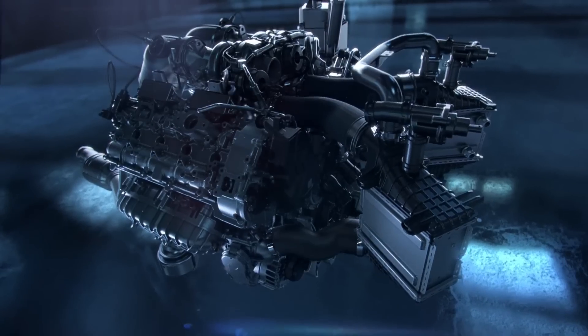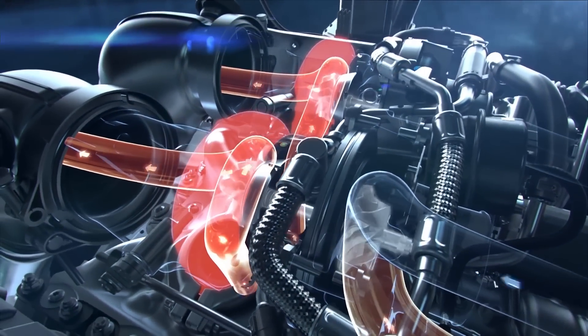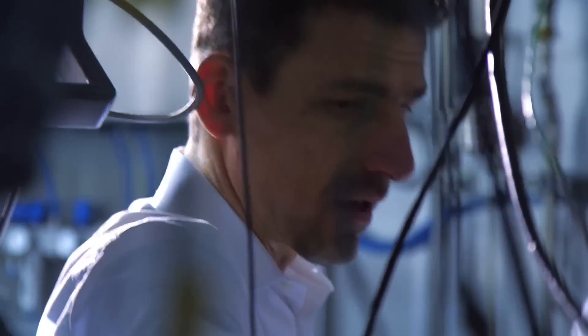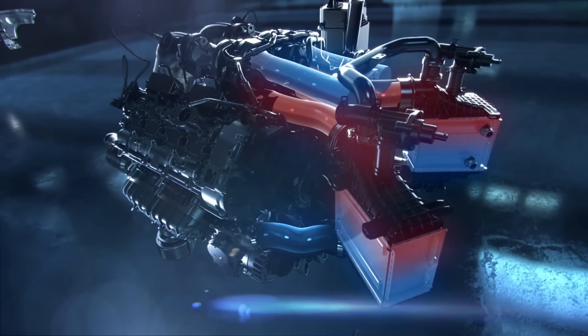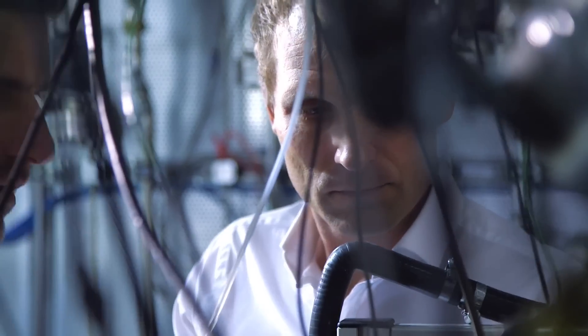A completely new concept: the hot inside V of the turbo loader located on the inside. The turbine and the catalytic converter are very close together. This allows the catalysers to work extremely fast. When the hot side is inside, then the cold side is outside. The intake air comes through here, cooled by the charged air cooler into the engine.